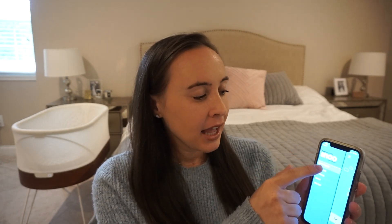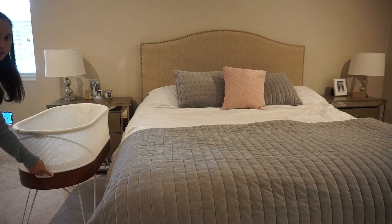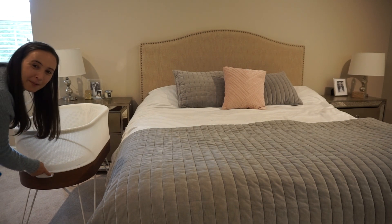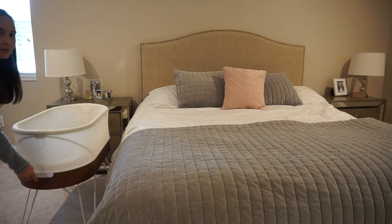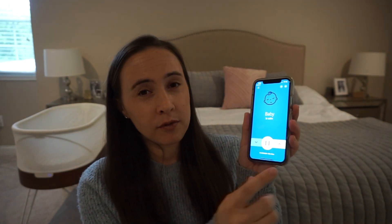One of the cool things about the app is you can set it to lock on different motion levels, or set it to weaning — there are a lot of different things you can do. To start the SNOO you can either click on the menu, then start SNOO and press the button, or you can just press the button directly on the SNOO itself. Once it's on you'll see the session time and the level it's been on. If the baby cries, the SNOO will automatically go to a higher level, and four is the highest. If the baby doesn't stop crying after a few minutes on level four, the SNOO will automatically shut off and let you know that you need to go get your baby.